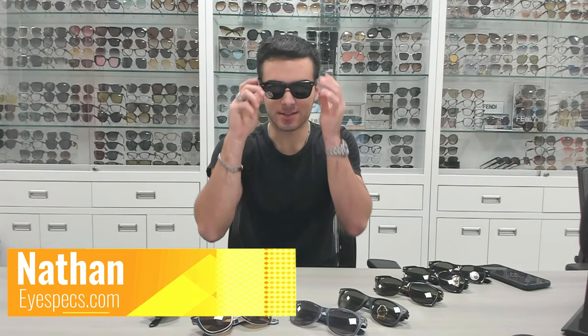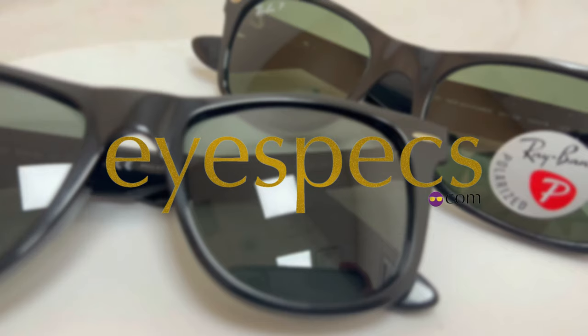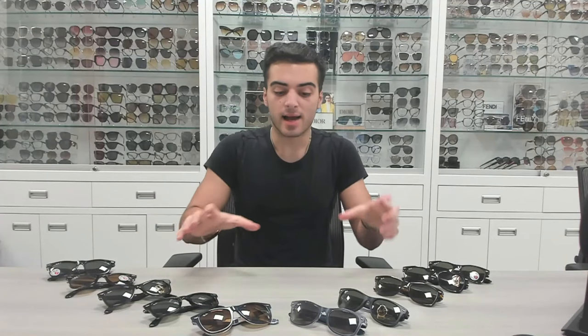Hello everybody, my name is Nathan from iSpecs.com and today we're talking about Wayfarer Ray-Ban sunglasses. Today I have 10 Ray-Ban Wayfarer sunglasses in front of me.